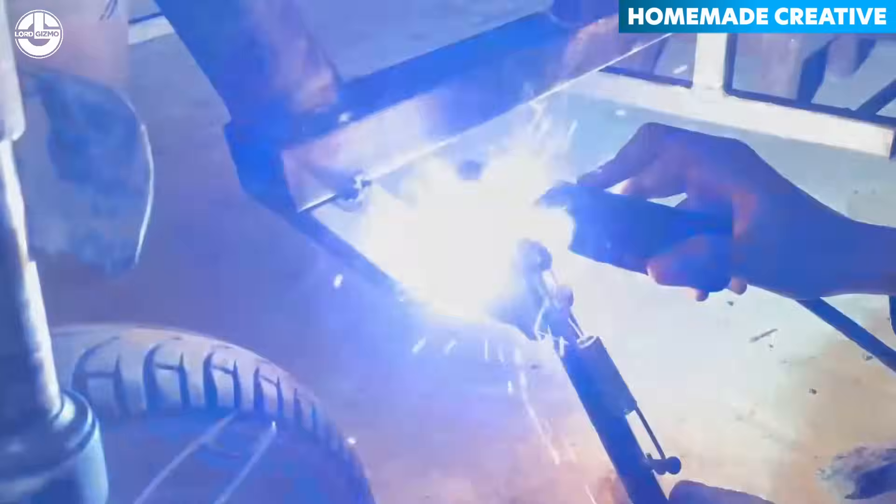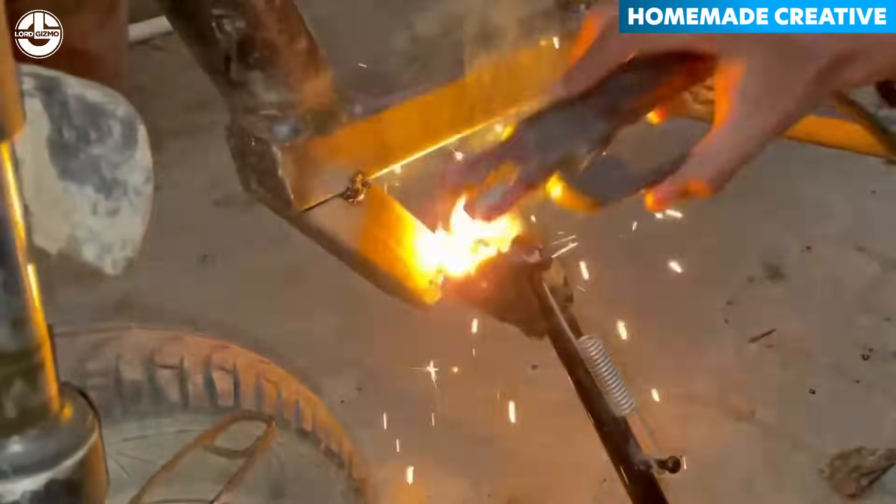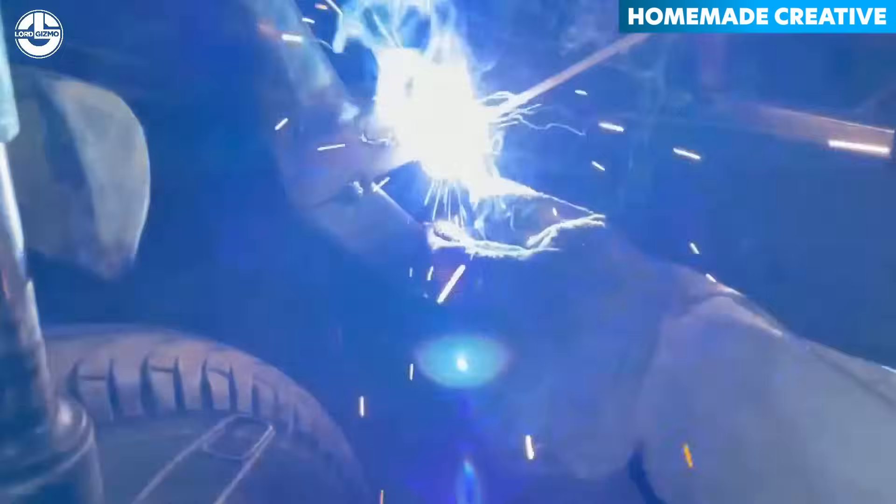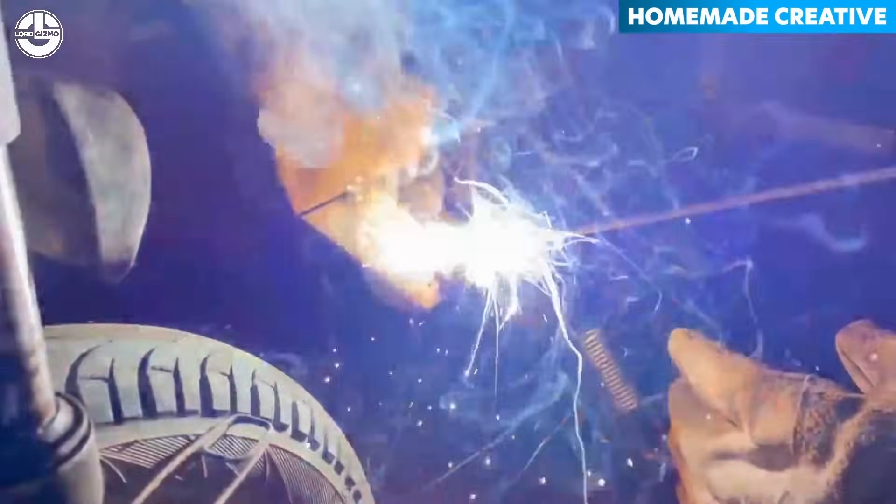The bike also needs a strong side stand to provide reliable support when parked. A sturdy side stand is essential for keeping the motorcycle upright and stable.